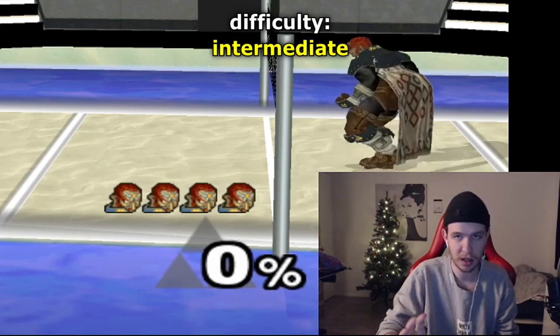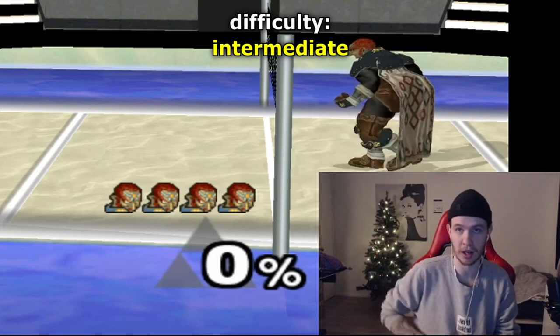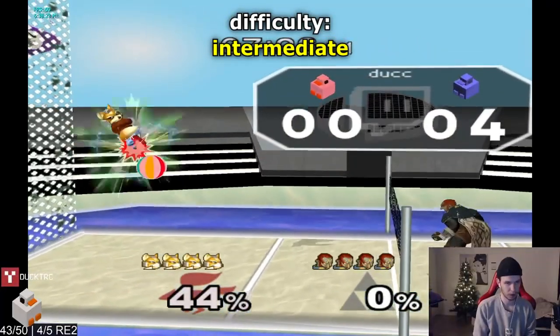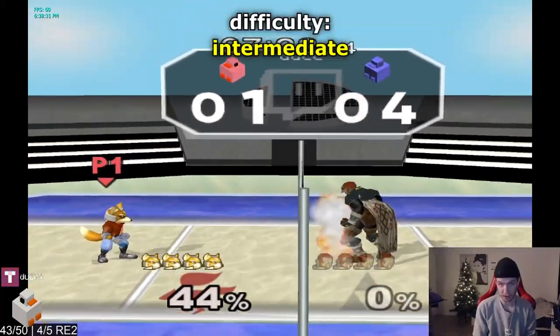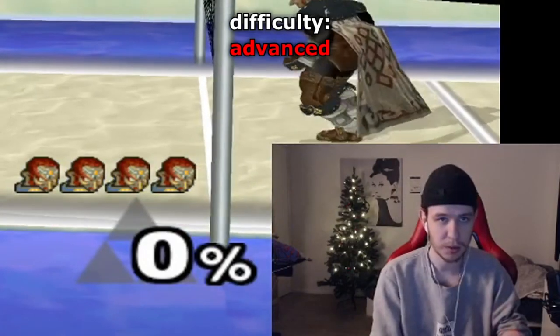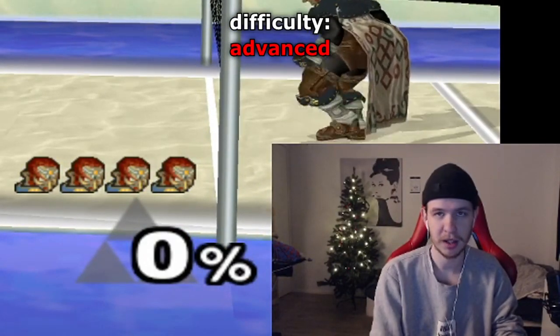For this next one it's a crazy sequence: you're doing up air, drill, jab, back air — and you have to hit every single hit of drill in order to make it over the net, just like that. Crazy.